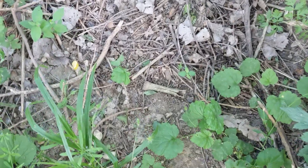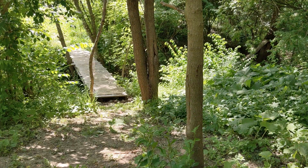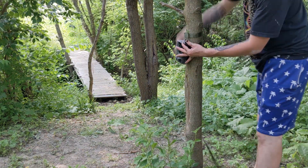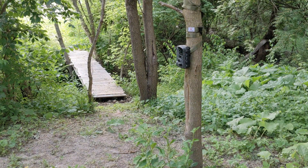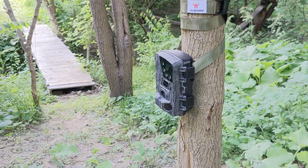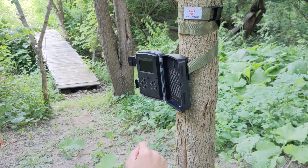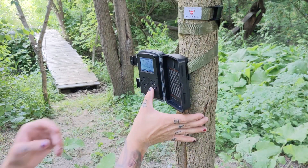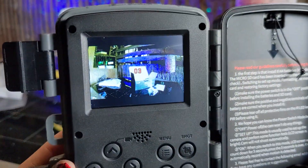I took it out to the woods and found a foxhole with some evidence of activity, so I decided to put the trail cam there to see what we can catch. I'm using the mounting strap to tie it down securely to a tree. Now that it's nice and tight you can pop open the trail cam and turn it on. Double check your settings and then slide it all the way over to the on position.